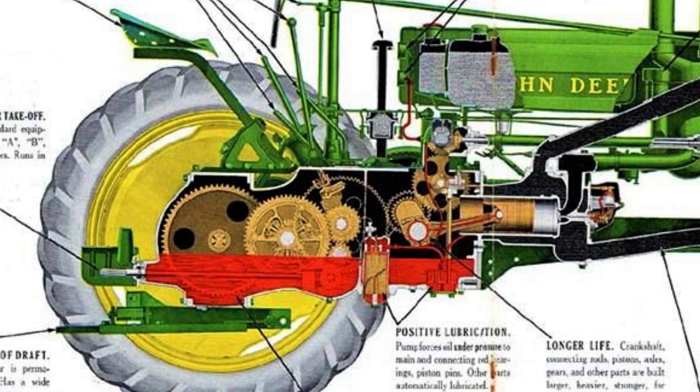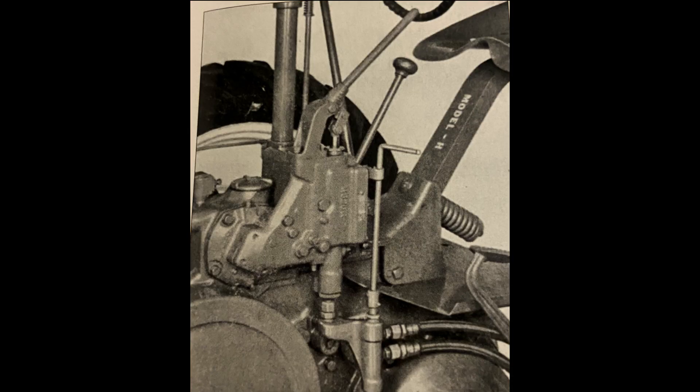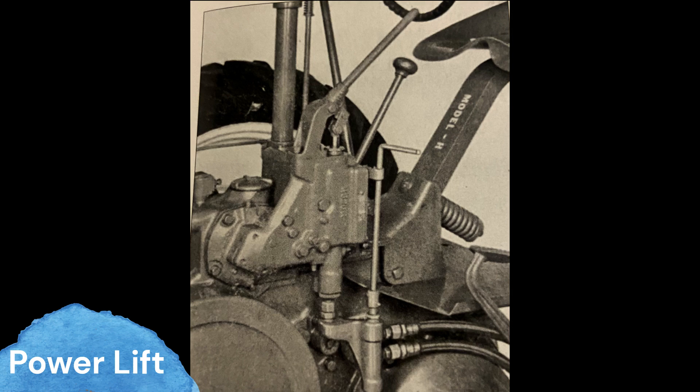With a top speed of only 5.8 miles an hour, this wouldn't be the tractor for you if you were in a hurry. The Model H would also have the option to be equipped with the John Deere Power Lift — a hydraulic pump and valve that bolts on and runs off the governor housing. The valve part of this power lift would be called the duplex control valve, and it would be fairly simple to operate with only two levers. To lower a hydraulic cylinder, you'd push the power lift lever down as well as the duplex lever, and to raise it, the same operation just backwards.